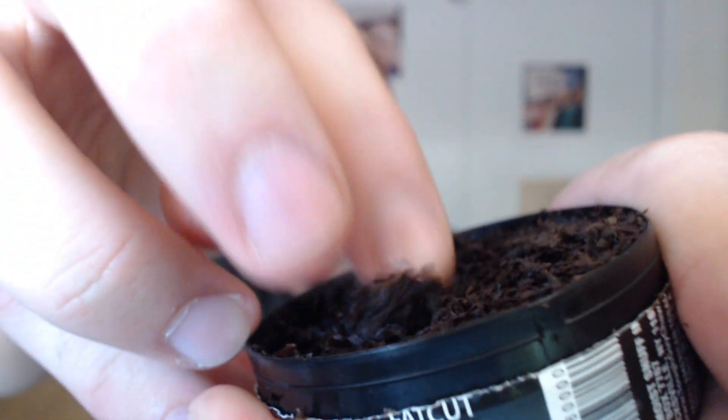A lot of people are saying it looks like cigarette tobacco. And again, I can't disagree. Don't think that's what it is, but that's what it looks like — either cigarette tobacco or really low-quality pipe tobacco.